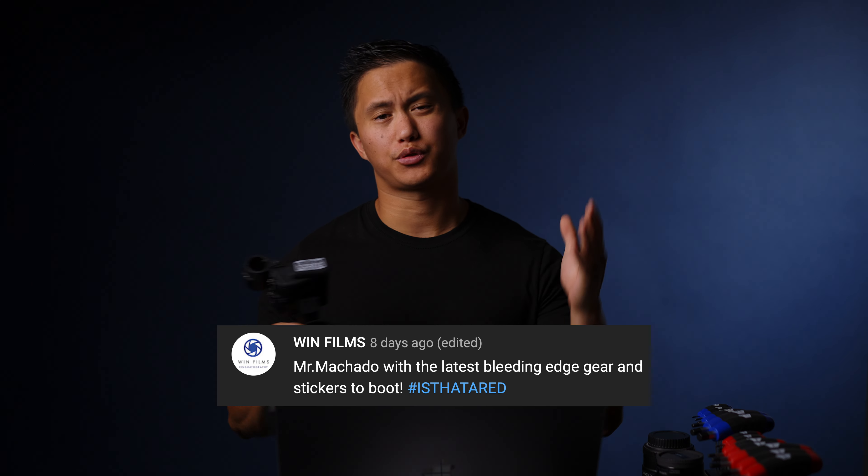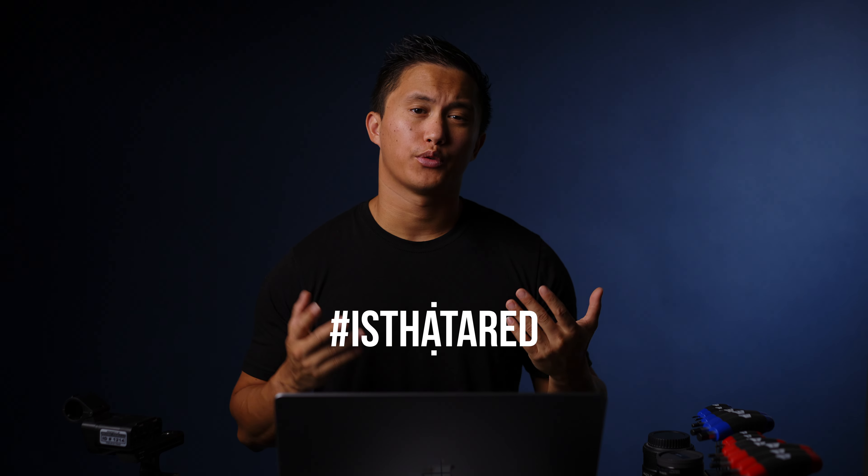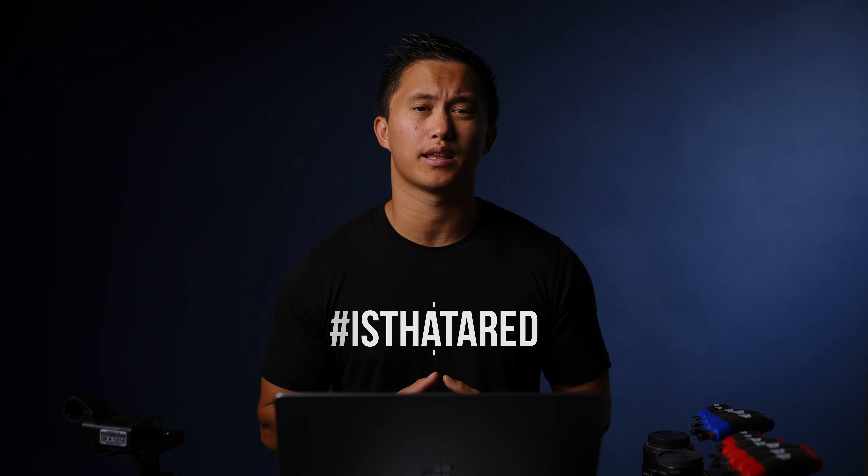Shout out to WinFilms for commenting on my last video and snagging a few of my stickers. Slide in my DMs and I'll be sure to send some out. If you want some for yourself, leave a comment down below with hashtag 'is that a red', and as always thanks for watching, and I'll see you in the next one.